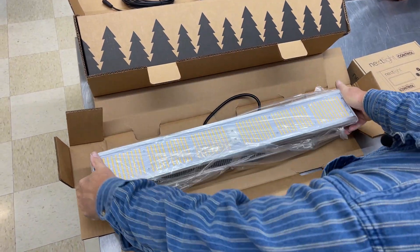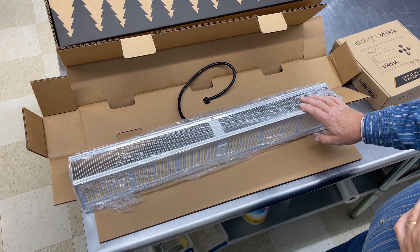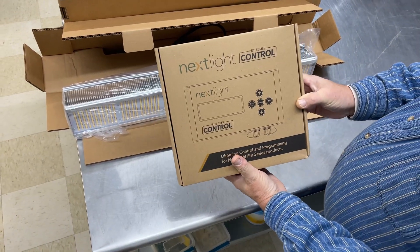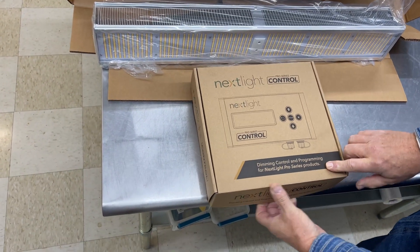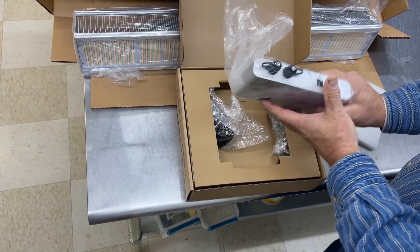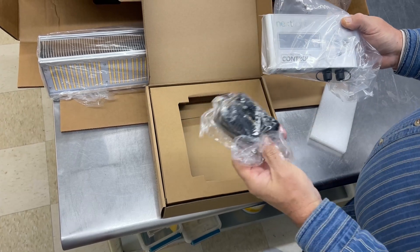We've got a hanging chart on where these need to be placed. Nextlight actually provided that for our greenhouse, so it tells us exactly where to install them. These lights also have a dimmer capacity. We also bought the Nextlight Pro Series controller — this is a dimming control and programming unit. We can turn the lights on and off, dim them, and it does all kinds of stuff. We can install this inside our control tunnel and do all the programming we need.